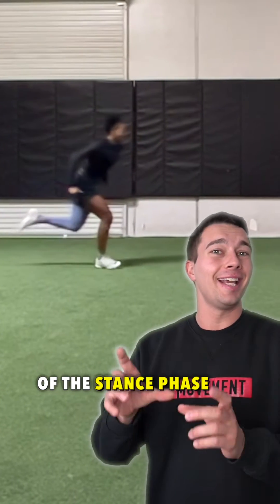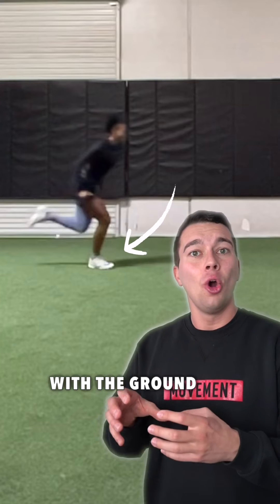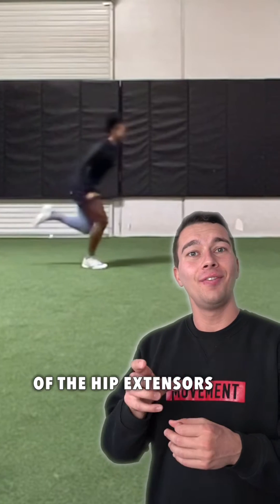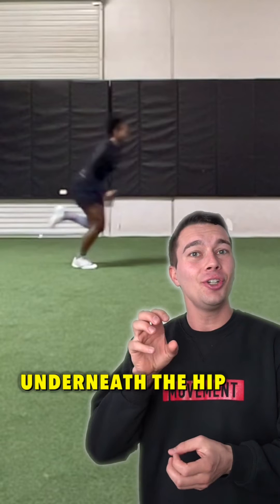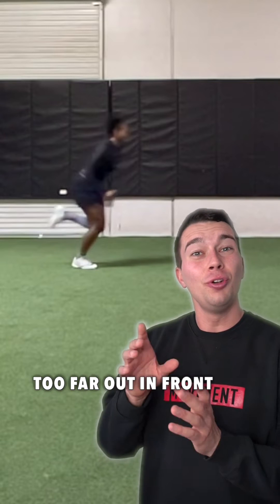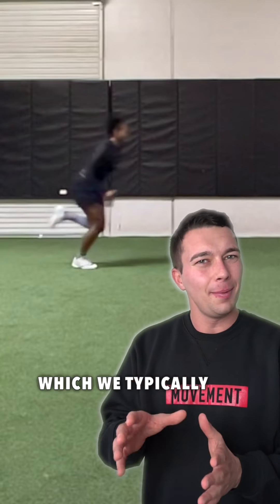Let's talk about the biomechanics of the stance phase of sprinting. As our foot comes in contact with the ground, we see concentric action of the hip extensors. This is true if we contact with the foot underneath the hip, but if the foot is too far out in front at initial contact, we see more of a braking force, which we typically want to reduce.